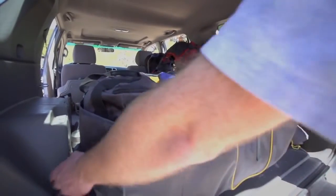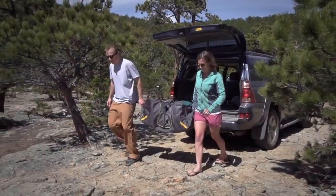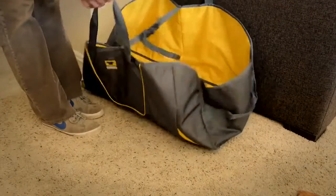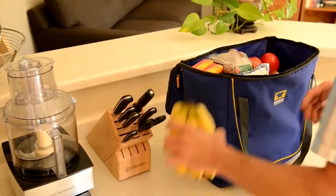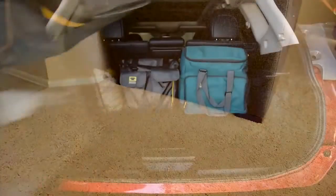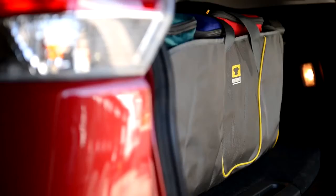When you utilize Mountain Smith's modular hauler storage system, packing for your trip becomes a quick and easy process. Grab your hauler body and fill it with your pre-packed Mountain Smith organizational cubes and you'll be on the road sooner with the confidence that you have all of your weekend's essentials.